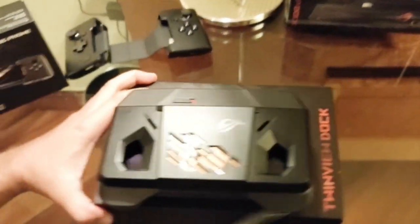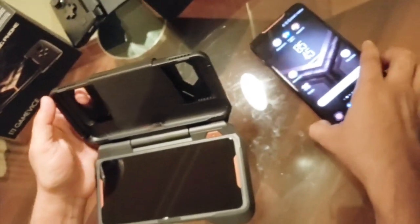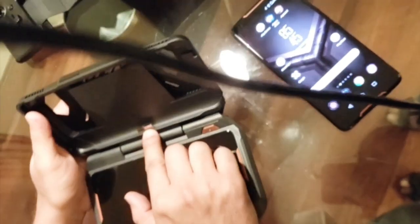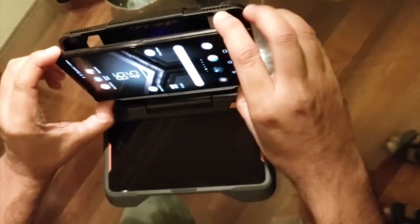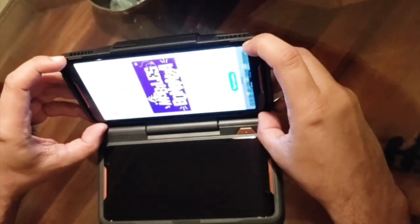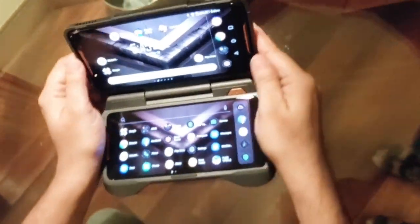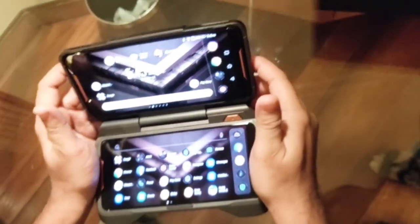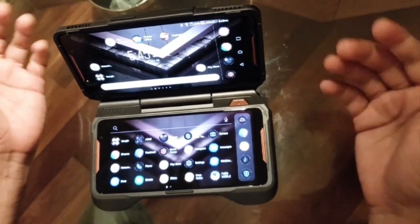The next accessory is the Twin View Dock, which seamlessly enhances your gaming experience further. The phone can be connected with the help of the twin USB ports here, which easily helps you mount your ROG Phone. Both displays are now on.